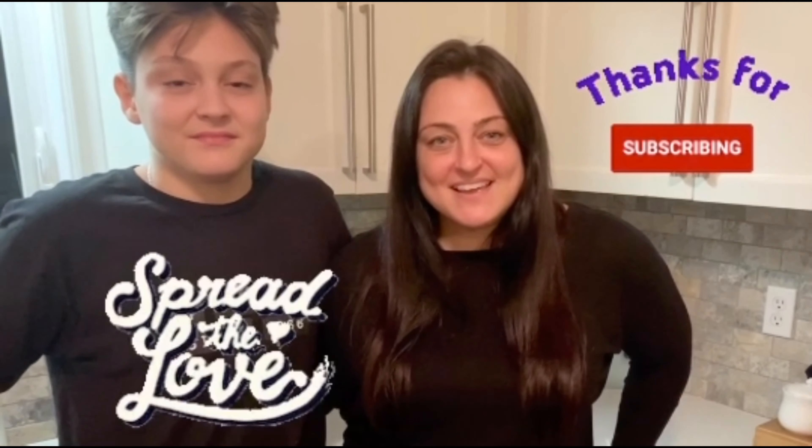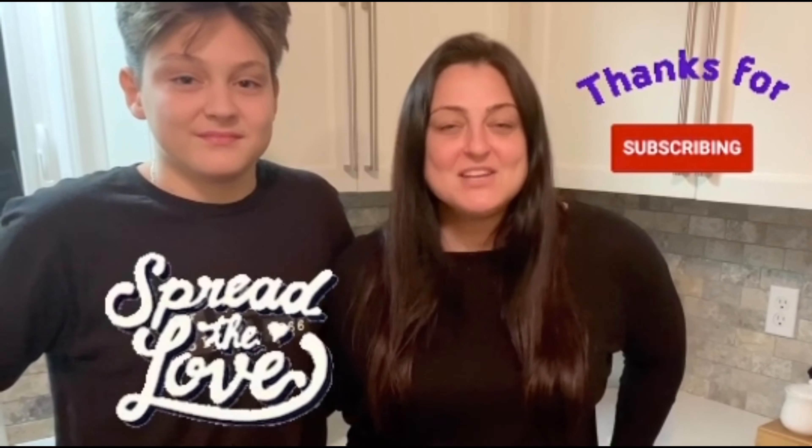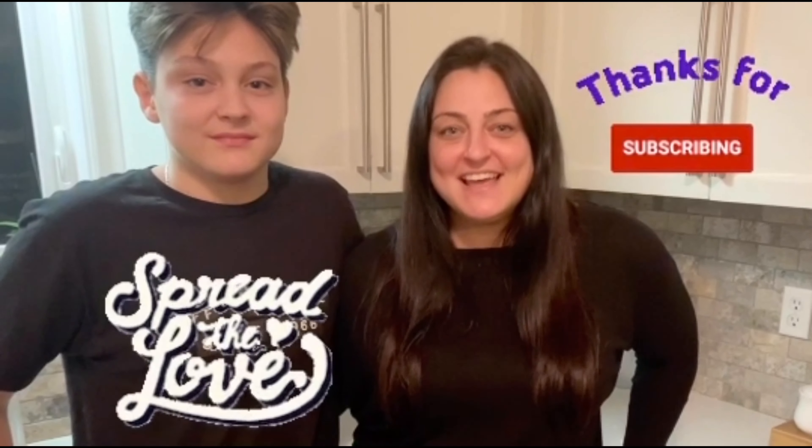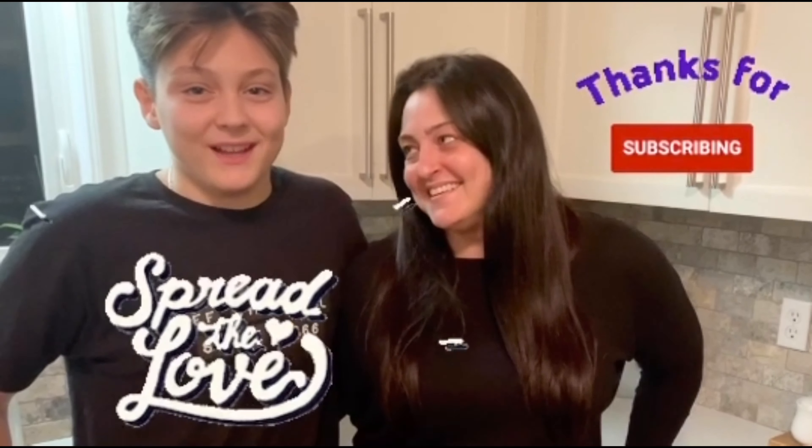Thank you so much for tuning in. I'll see you again next time when I share another delicious recipe for my slovenskipuninja. Until then — Nostravia! Dobrtak! Adio!